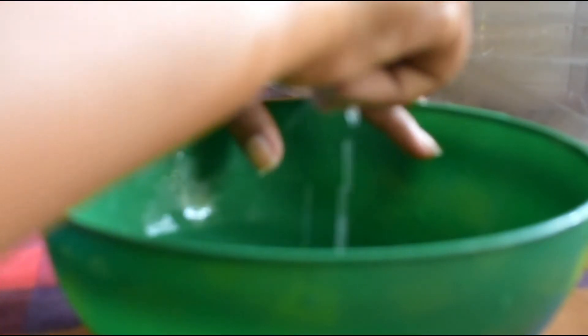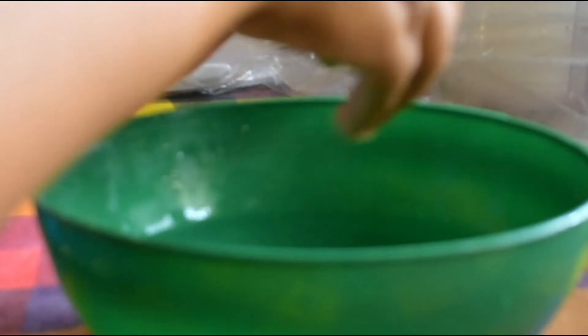For the second step, again we will need some warm water and half a lime. Soak your hands for five minutes. After five minutes, take the piece of lime and rub your nails and hands. Then wash your hands with normal water and pat dry.